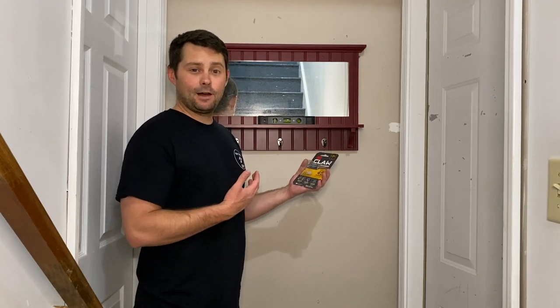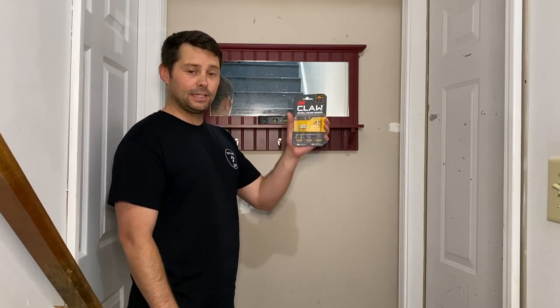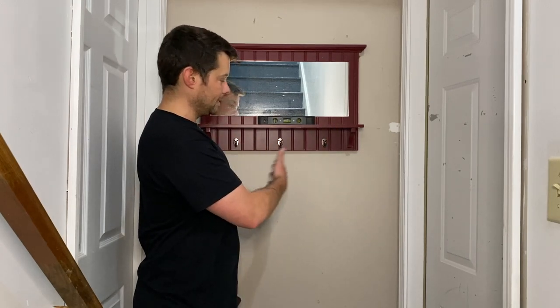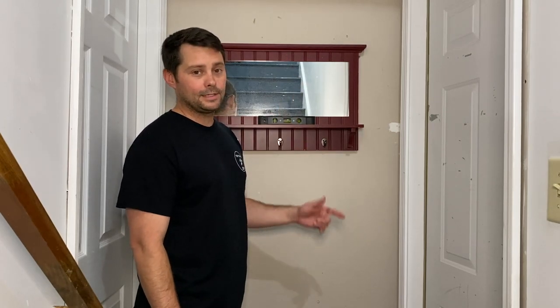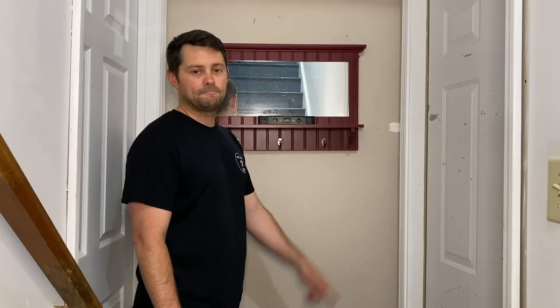I think this is a pretty easy DIY project, especially when you have these things right here. I'm going to have a link to these in the description. I think my wife's going to be pretty happy with this turnout right here. It's level. Kids are going to like it — they can just grab their stuff and go as they head out each and every day. But I have other videos over here on how to hang things correctly. You can check those out. Thanks so much for checking this video out and I'll see you over there. Bye.